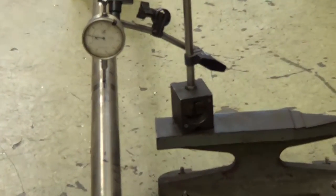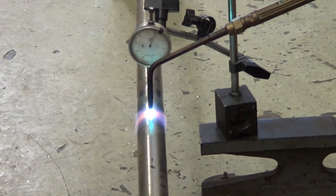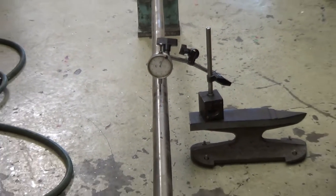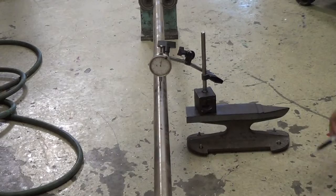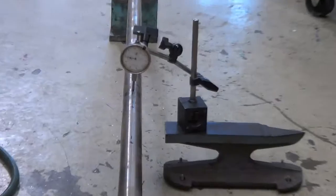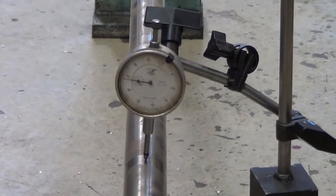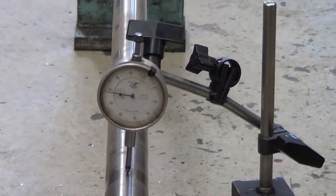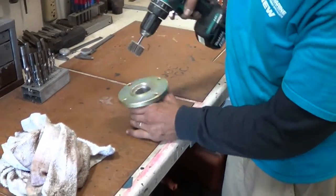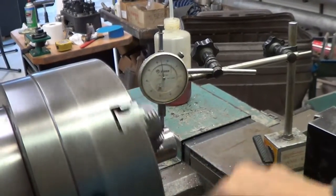Ready? Yep. See it coming back as it cools. Okay, let it cool off a little bit, let's see where we're at now. There it is. That's it. Oh yeah, that's barely wiggling. Yeah, 1,000. Barely moving.